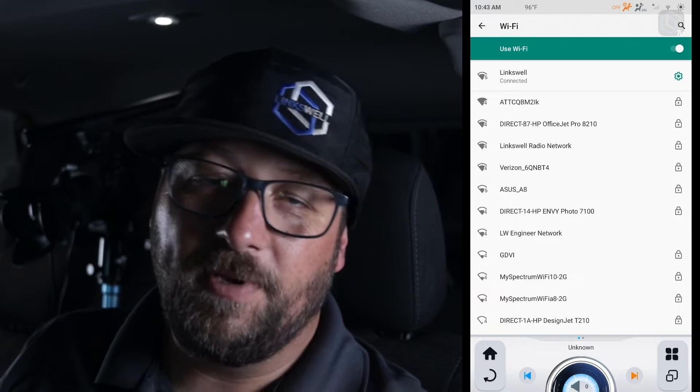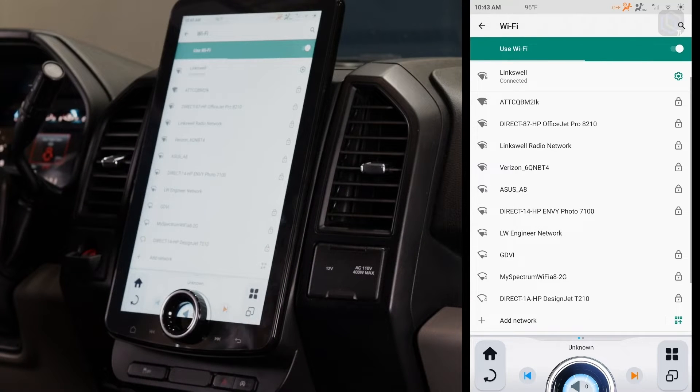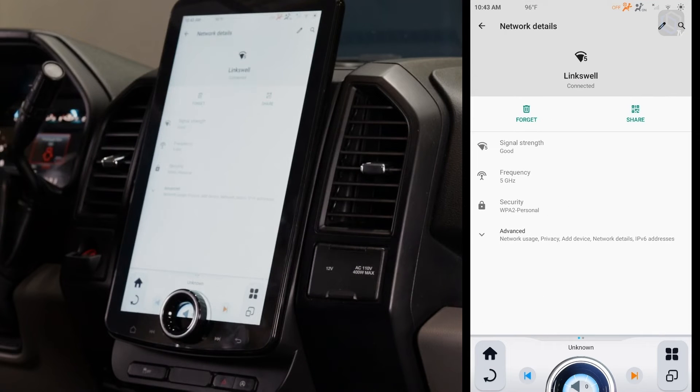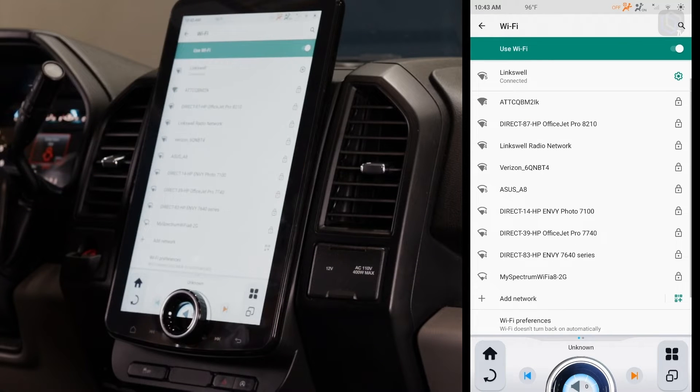We're gonna connect to the shop Wi-Fi since we're in the shop. You can see we've turned on Wi-Fi and we have all of these different Wi-Fi sources available. You would select the Wi-Fi source you want — it's gonna pop up with the password prompt, just like on your phone. Put in the password, hit OK, it's gonna pair, and then you should see the Wi-Fi icon light up in the top right corner, giving you one, two, or three bars showing how strong your Wi-Fi signal is.